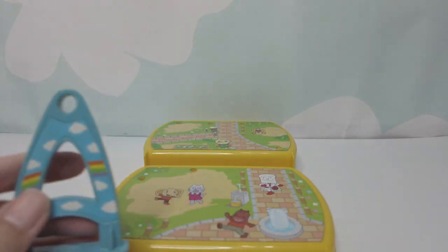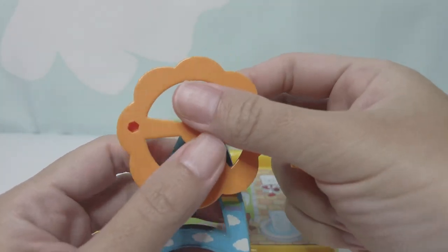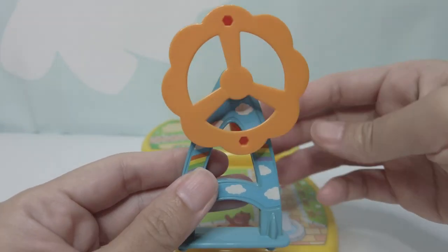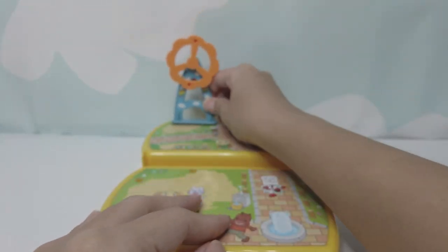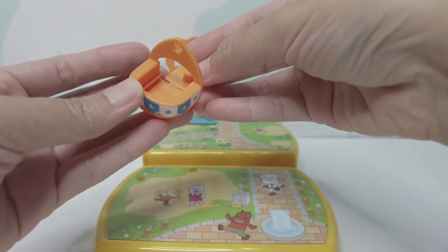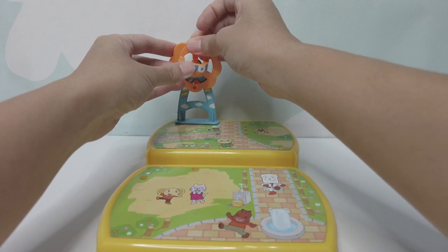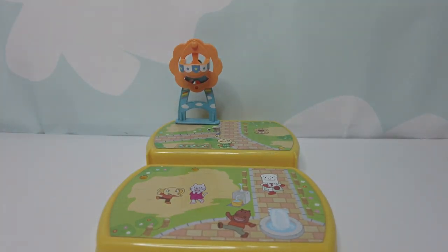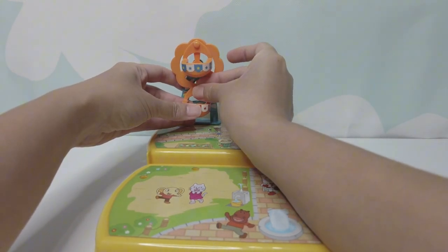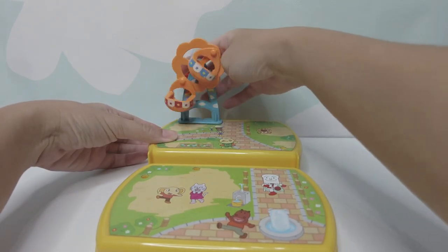Let's start to make this now. Yay, we have built a Mini Ferris Wheel.